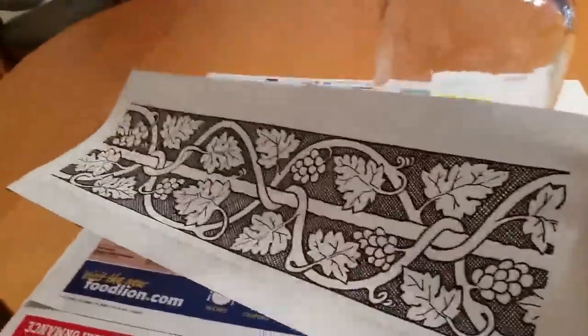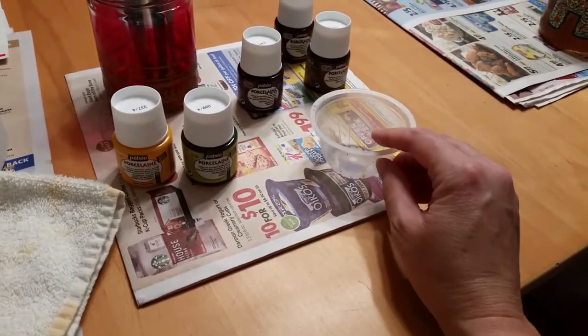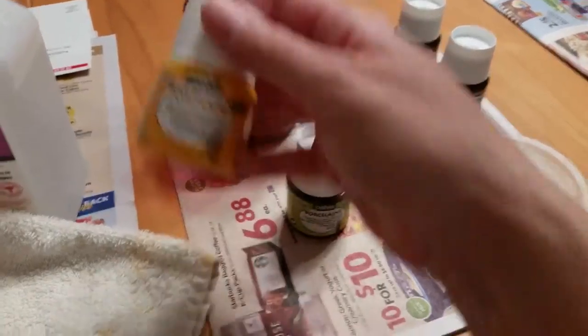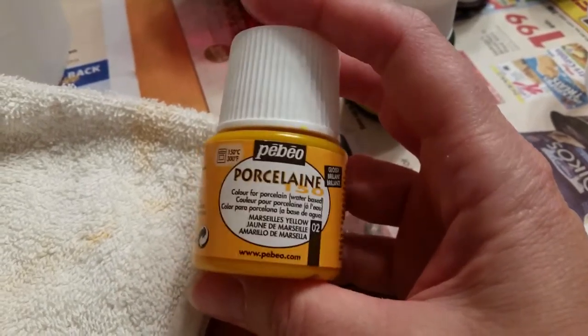The design that I want to use is printed out, hopefully in the right size. I've got my paintbrushes, a little container that I can mix my paint in, and these are the colors I'm going to be using. I'm using PBO Porcelain 150 to paint on the glass with.